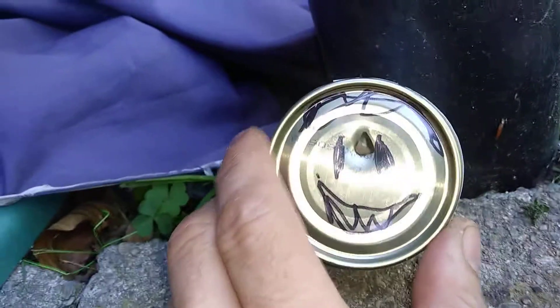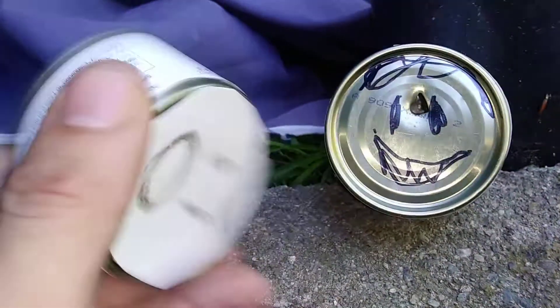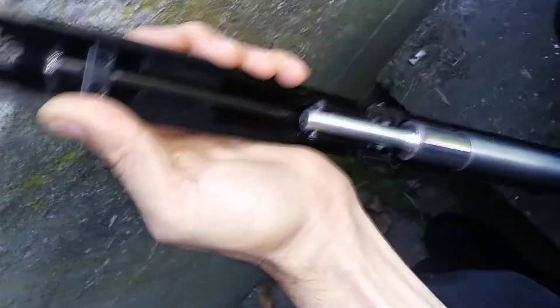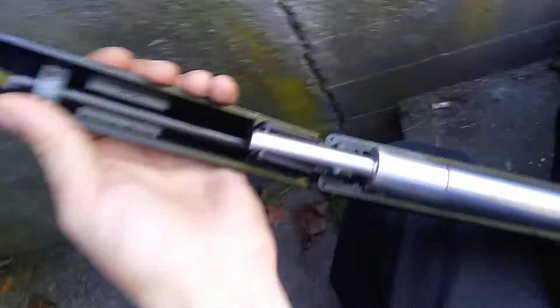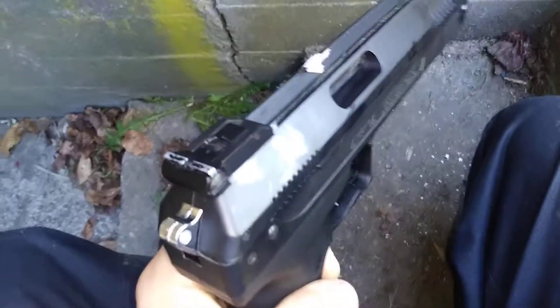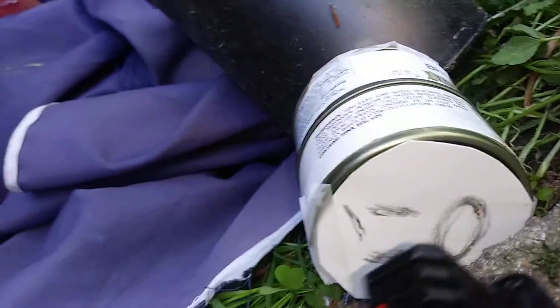For the next one, I'm going to take the other can here and see if we can get a double penetration. With the Beeman, I've got to kind of break the barrel to load it. I figured I'd show you. Of course, we've got an expensive pellet in there. Now we're locked and loaded. We've got both cans stacked up. Let's see what this does.